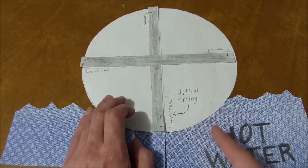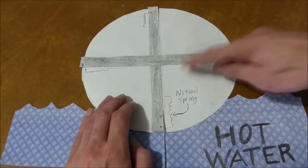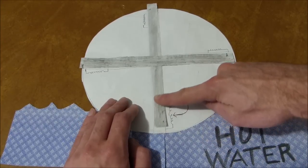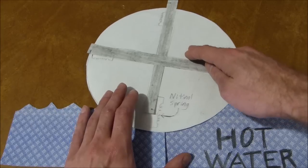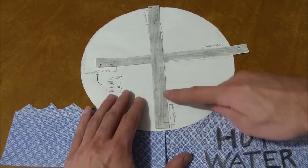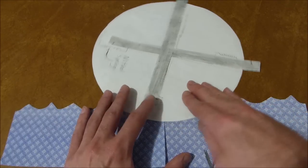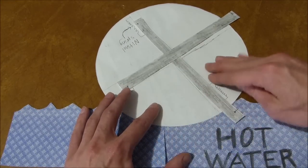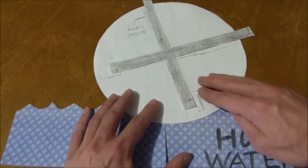When the wheel comes around and the spring dips down into the hot water, that causes this rod to be pulled up, which makes the top heavier. Now it has to come down like this. This other arm is now dipped down into the water. That spring contracts, this side continues to fall, and as this comes into the water, the spring pulls that up.